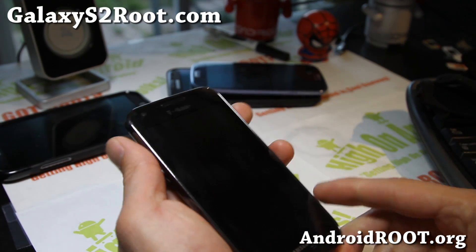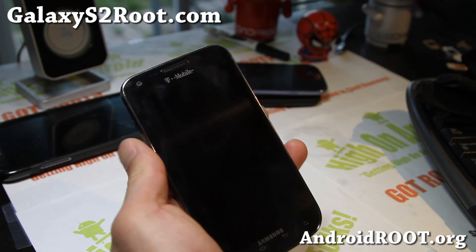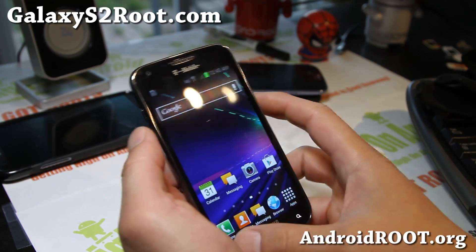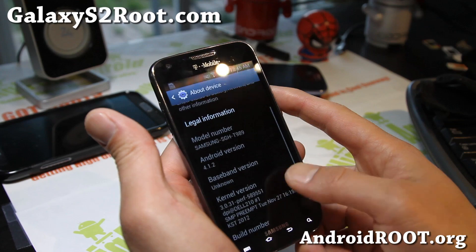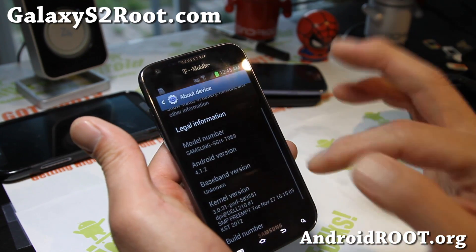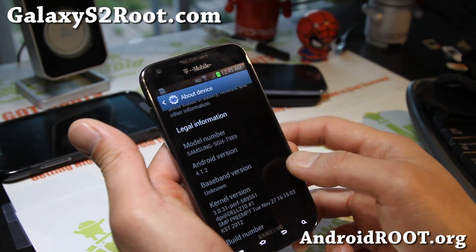Hi y'all folks, this is Max from GalaxyS2root.com. I've got Jedi Jelly 2 ROM here. This one actually comes with Android 4.1.2. This is actually a port from a Skyrocket.